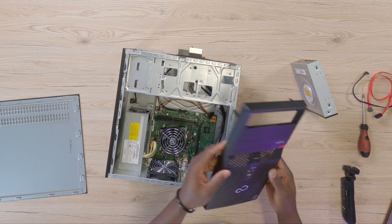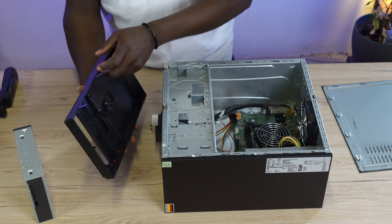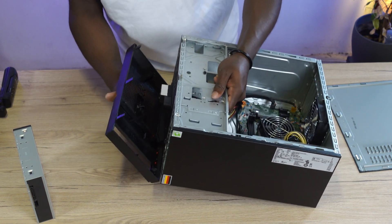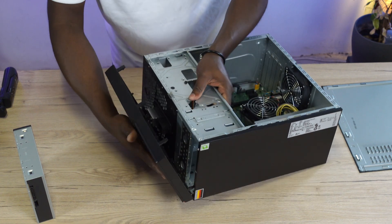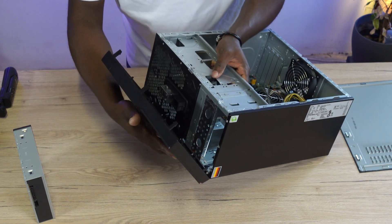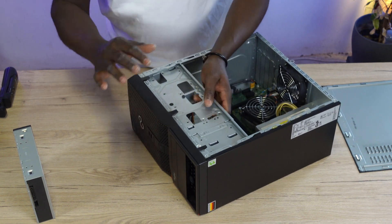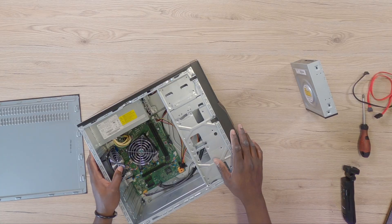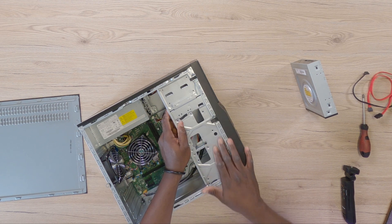When you have that done, go ahead and replace the front cover plate. Replacing it is the same process — just align it with the chassis of the PC and give it a little press inwards. You'll hear the clip sound and you'll know that everything is already tightly sitting and properly in place.